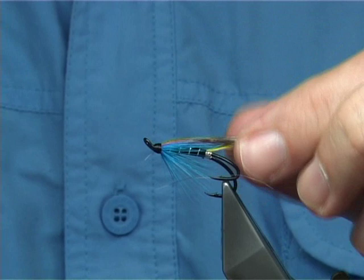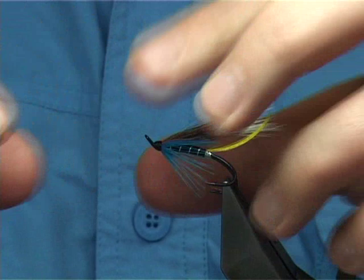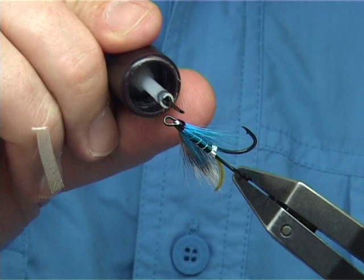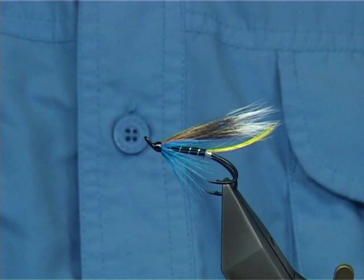And there we are — that is your hair wing Blue Charm. An excellent fly, it's fished all over the world, very good obviously for the salmon but it certainly takes trout as well. Apply a couple of coats of varnish — I'm probably using a needle here to apply the varnish rather than a brush, but use whatever you like. And there we are — that's your famous Blue Charm.